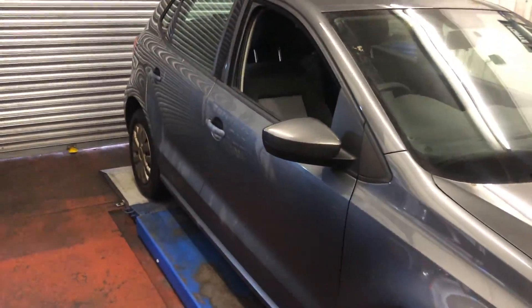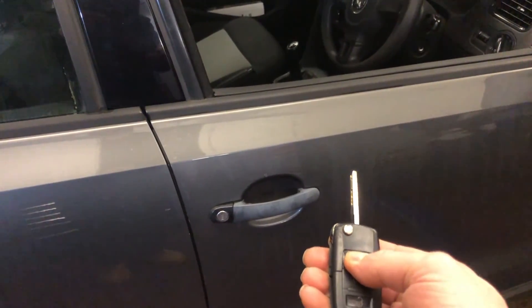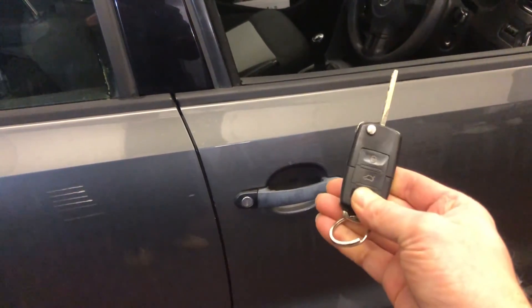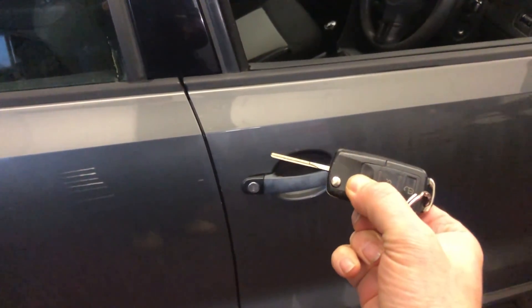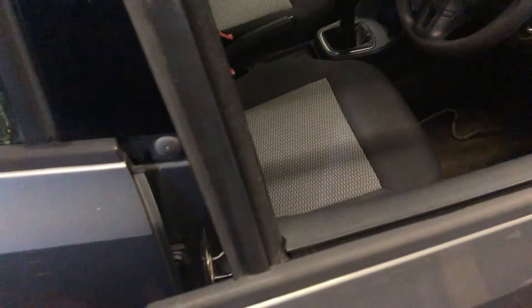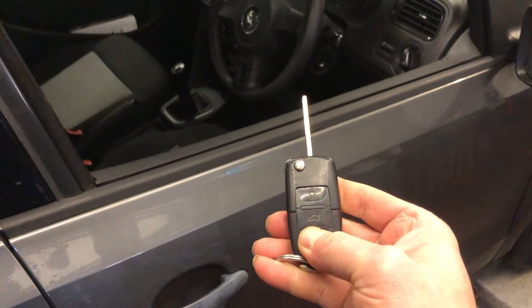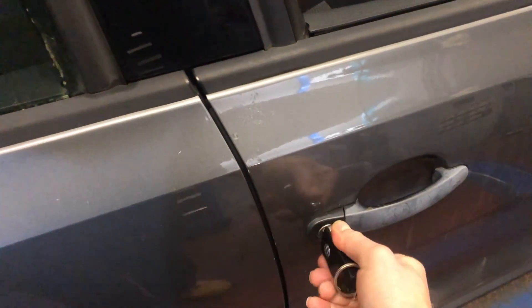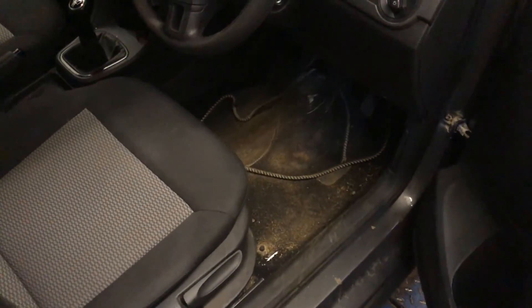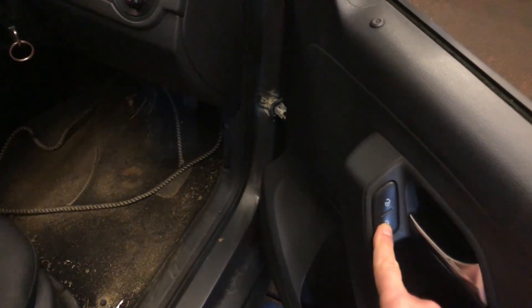Today's example is a 2010 Polo with a customer complaint of remote central locking not working — it works intermittently. We have a remote which makes the LED flash but doesn't work on the car. Central locking is working but remote control is not. We can unlock the door but it'll only unlock the one door; to get the rest of the doors unlocked we've had to put the key in the ignition.